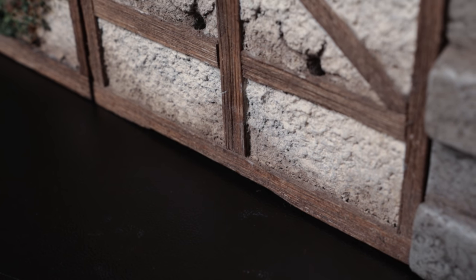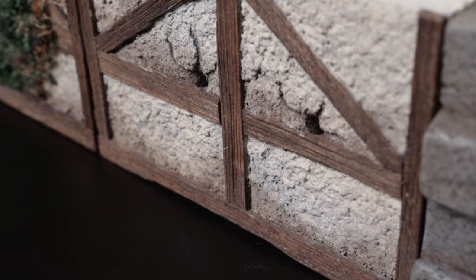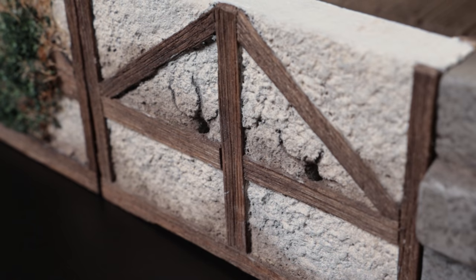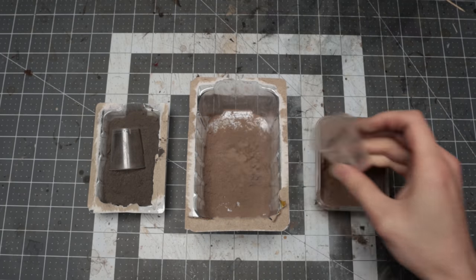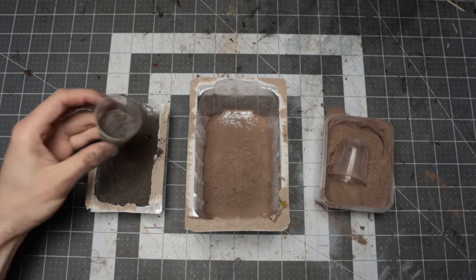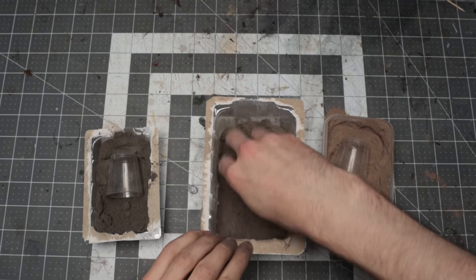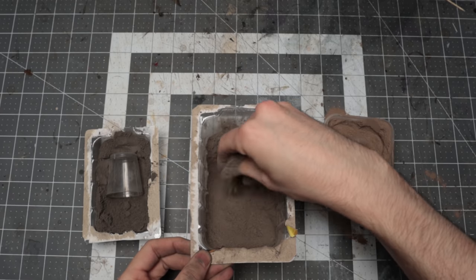Between doing this and carving some cracks in the daub with a clay sculpting tool, I think they do a passable job of blending in as damage. To get the nice detailed effect on the walls, I grabbed some black grout and brown grout — basically the stuff I used to make dirt in the grasslands or cave video — and mixed it up to a nice mud colour.